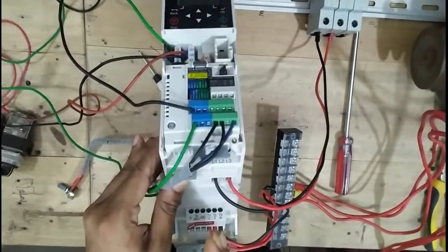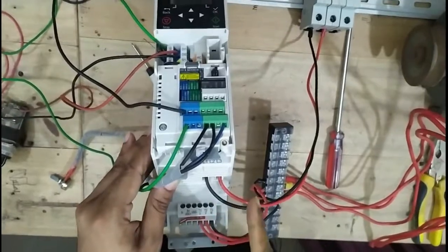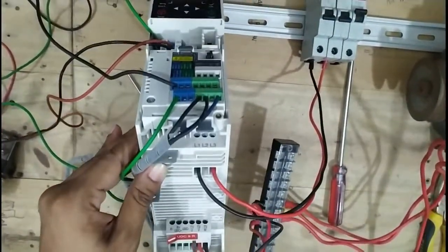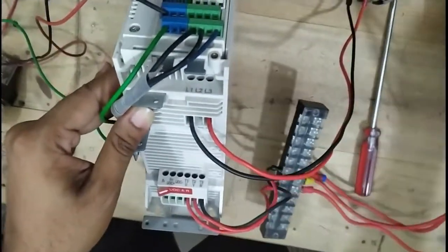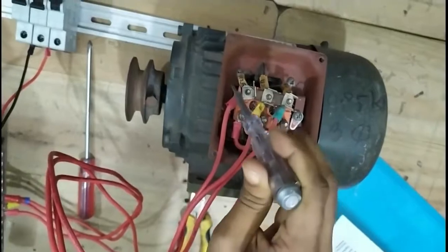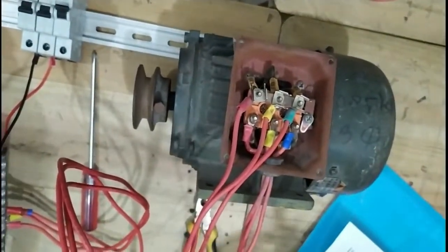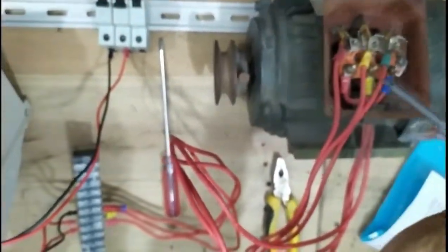380V goes to L1 and L3 — one phase is missing here but this creates no problem for our VFD. The output side is UVW — three-phase connected directly to the motor side: U1, V1, W1, and U2, V2, W2 — creating a star junction connection.